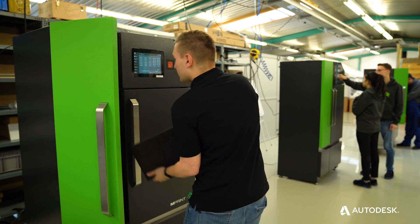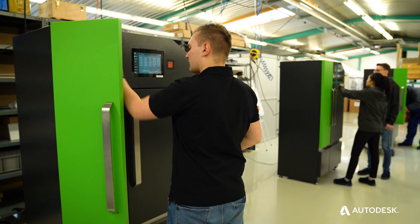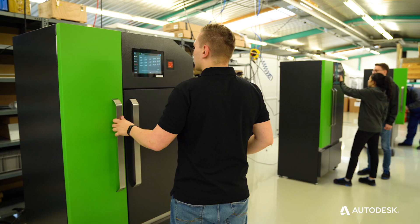By using a cartridge system in our machine we have a very clean process. You never have exposed powder; you don't have buckets of powder pouring around, which is the status quo in the industry.